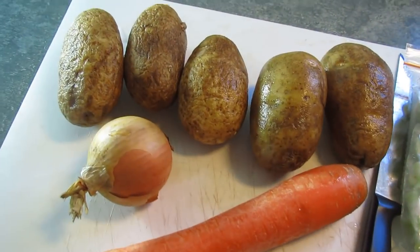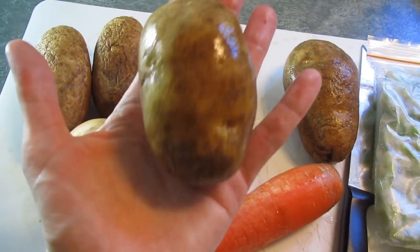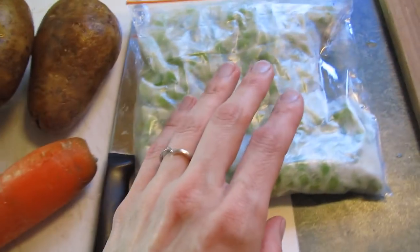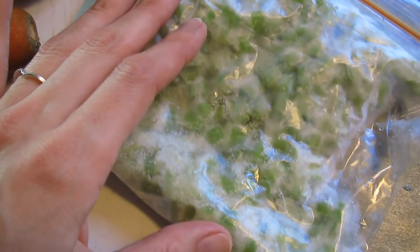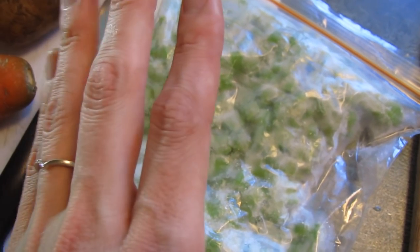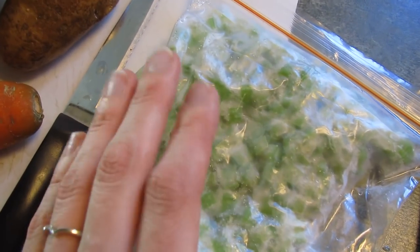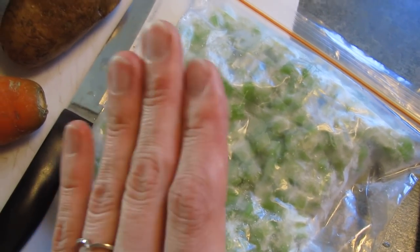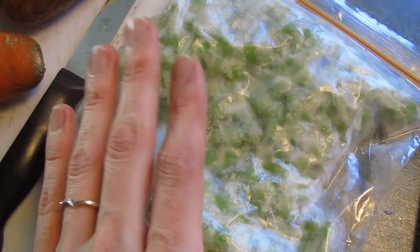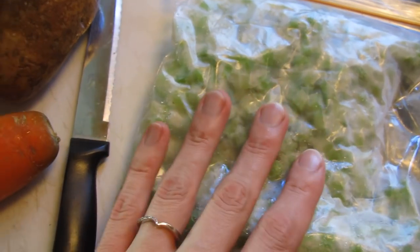I am now going to prep the vegetables. I'm getting five potatoes — relatively small, palm-sized potatoes — a small onion, one carrot, and about a cup's worth of diced celery, which is about two stalks. The celery is already frozen because I bought a ton in the fall, cut it up, and froze it when it was on sale for super cheap. I can just drop that right into the soup and it'll cook perfectly.